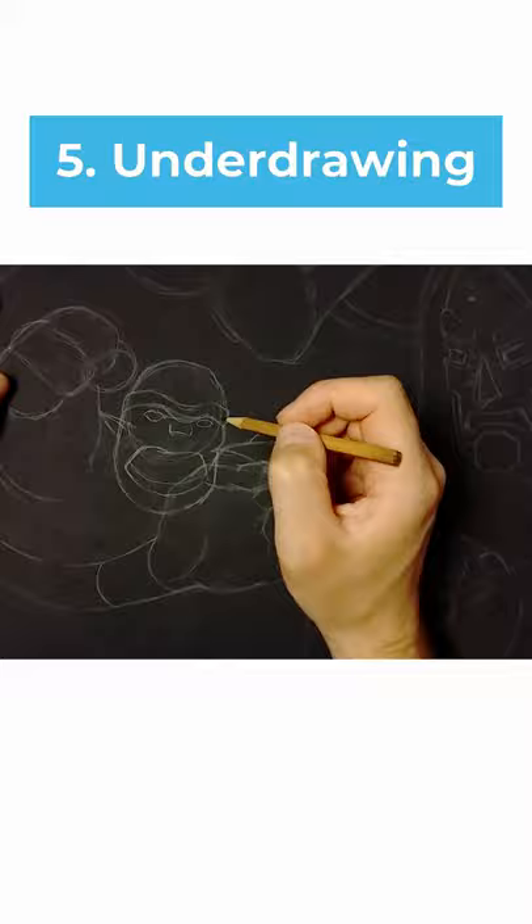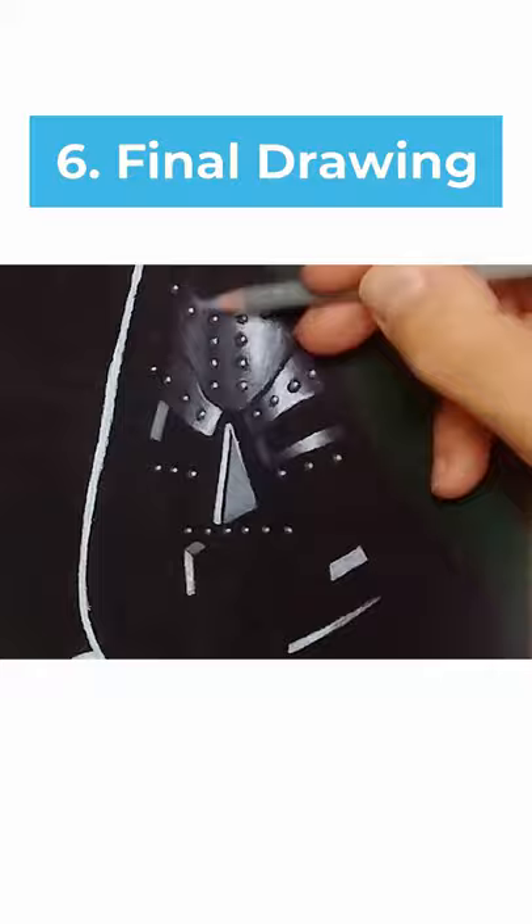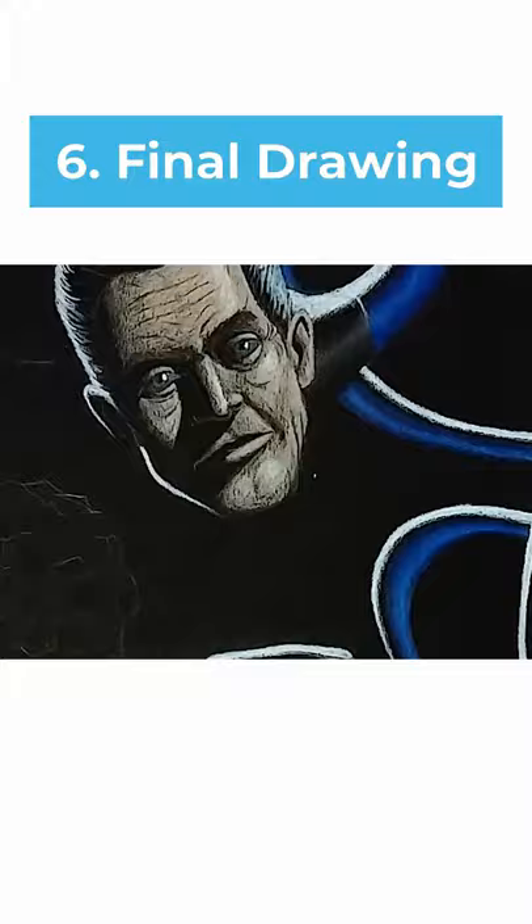Lastly, you can finally start your real drawing. The last stage is the rendering stage that takes up most of the time. This is where you draw everything in detail and spend many hours finishing your actual drawing.